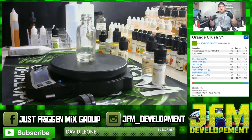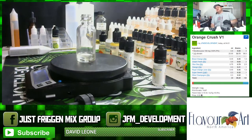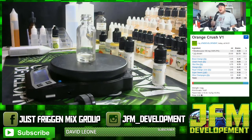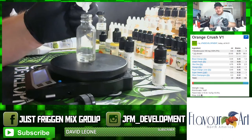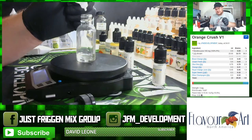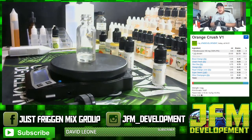Next up is Super Sweet from Capella. I like sweet juices and soda is very sweet, so I'm adding some Super Sweet — though it's entirely optional. I'm using it at one percent, or 0.32 grams. I really wouldn't go above one percent; that's pretty much the max you want to take Super Sweet.